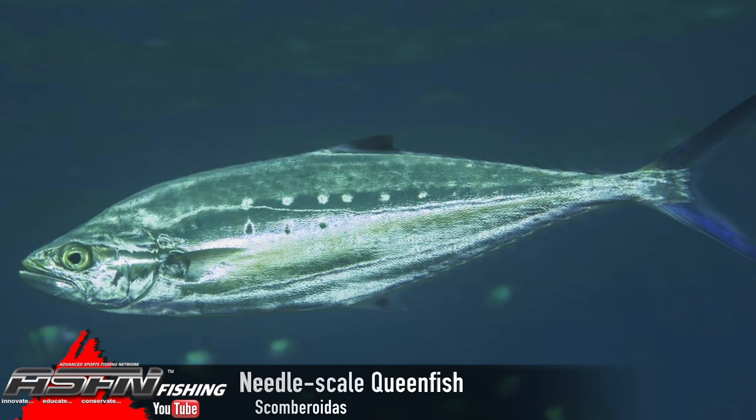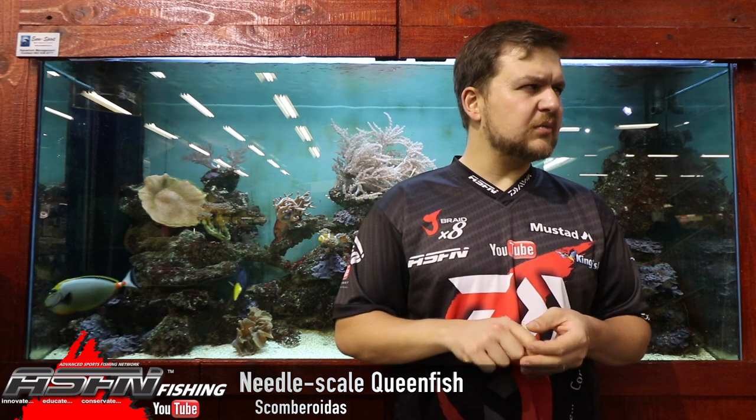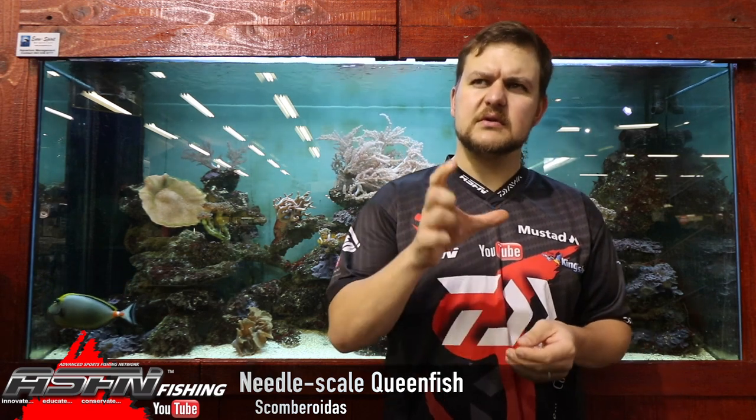That's in the same grouping as your telang queenfish or largemouth queenfish, but obviously a much smaller version. The scientific name is Scomborhoides tol, as far as I remember.